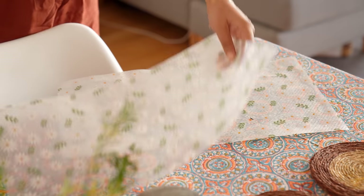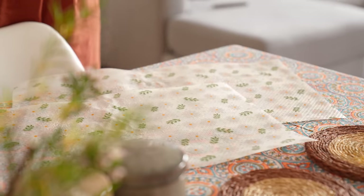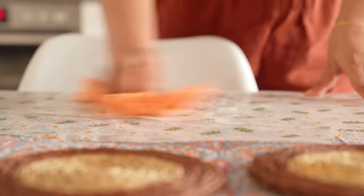A house may be transformed into looking fresh by a number of small touches, and today I will be sharing some of the tiny tips and tricks I often use in my home.